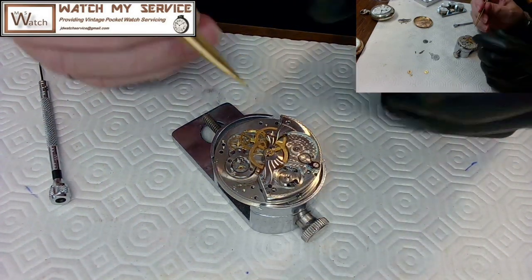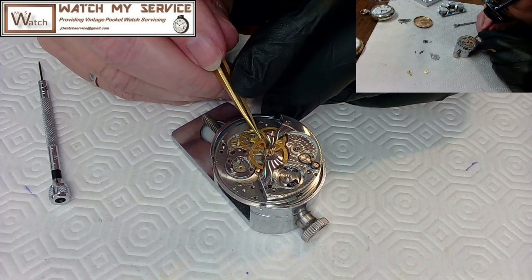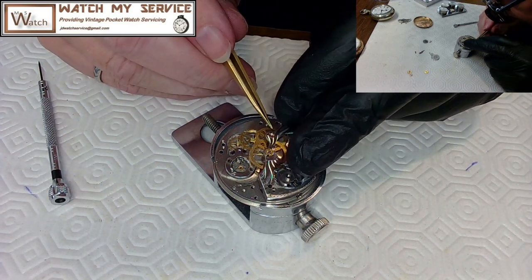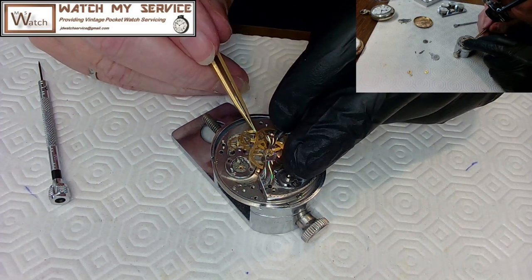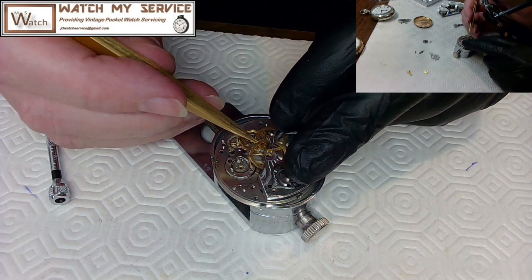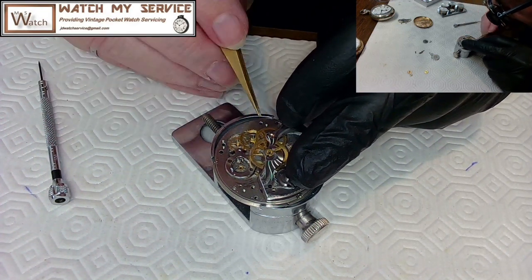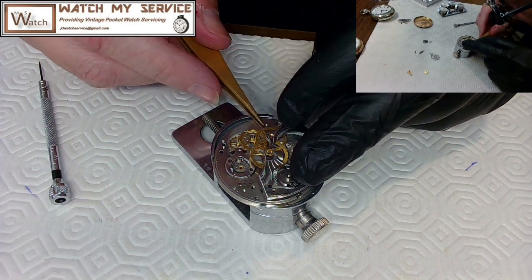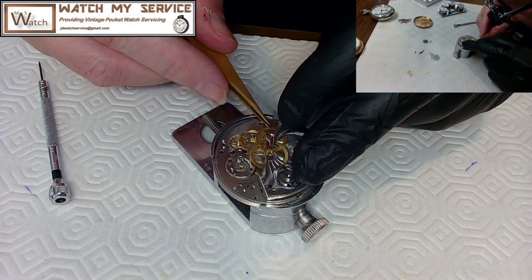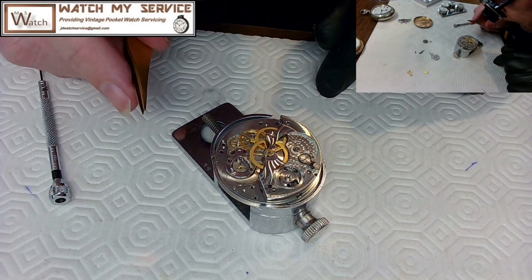When you put these plates on they never fit perfectly the first time. What works really well is to loosely put the screws in so everything can align, then push the plate down so everything knows where home is — the pivots find their jewel holes.